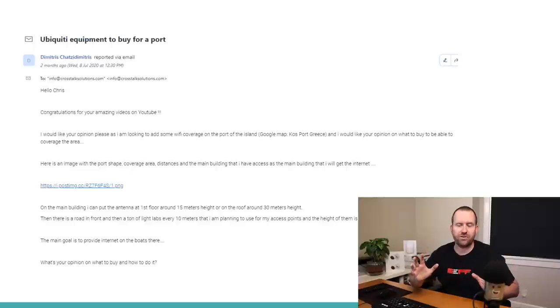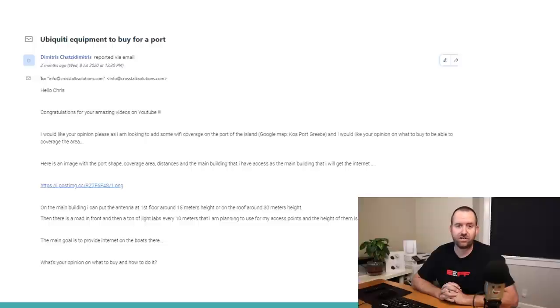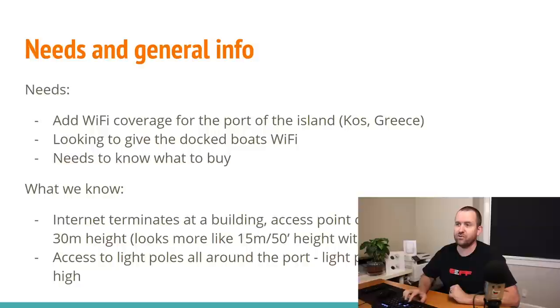Before we jump into this wireless design, make sure you guys like and subscribe if you like these kinds of videos. Also make sure you follow Crosstalk Solutions on Twitter at CrosstalkSOL. If you have any questions, comments, or a unique and interesting wireless design you'd like me to attempt, put that in the comments below or contact me at info@CrosstalkSolutions.com. Without further ado, let's hop into Kos Port in Greece.